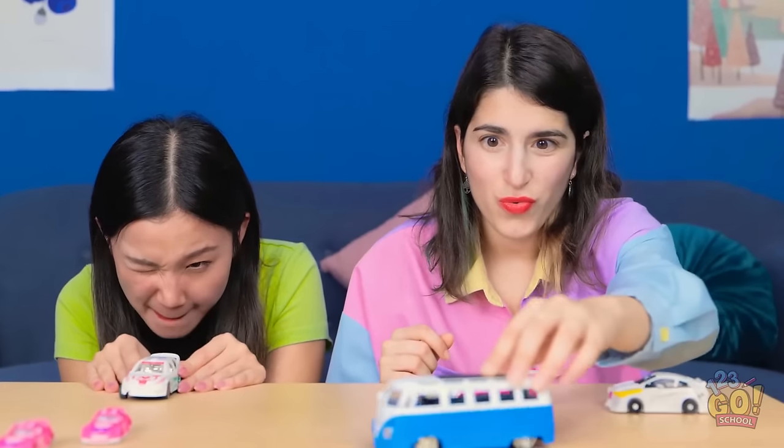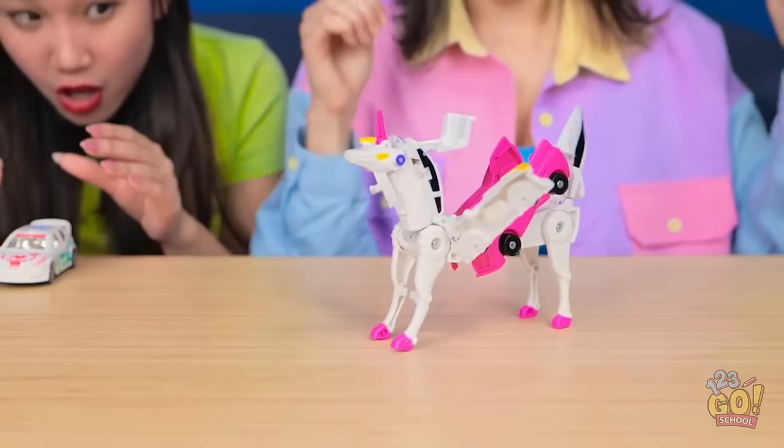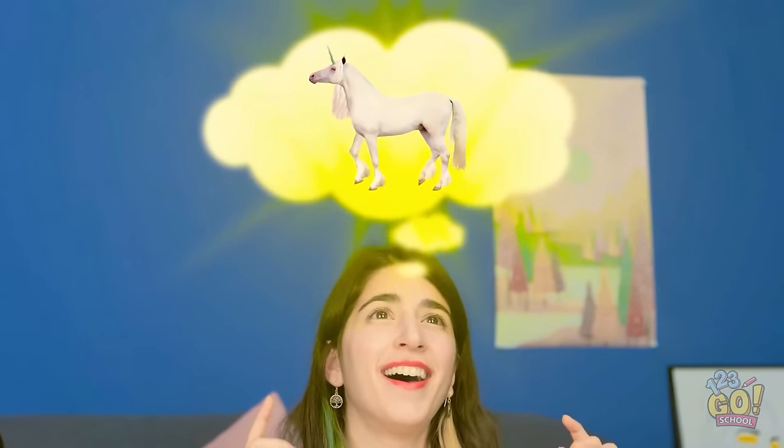Vroom vroom! Watch out! There's gonna be a crash! Direct hit! I always knew you were a bad driver. It's so good to just relax and have fun. Beep beep! Look out! Woah! That is so awesome! Did you know it could do that? It's a unicorn! It's so cute! Hold on. If the unicorn went from small to big… and it was a car… does that mean all cars are unicorns? Hey! Claire! Yoo-hoo! You okay over there? Keep it together!